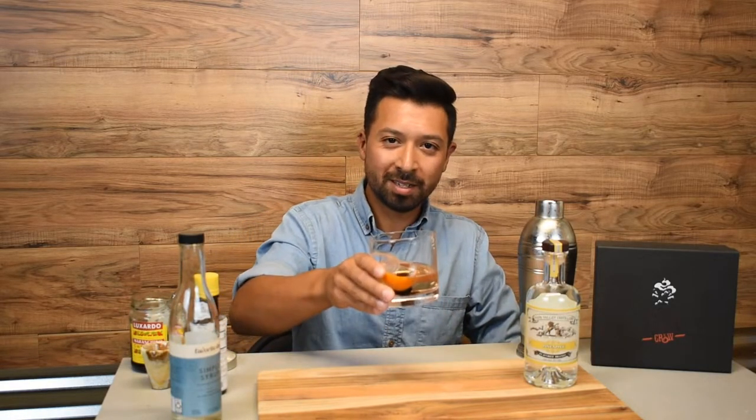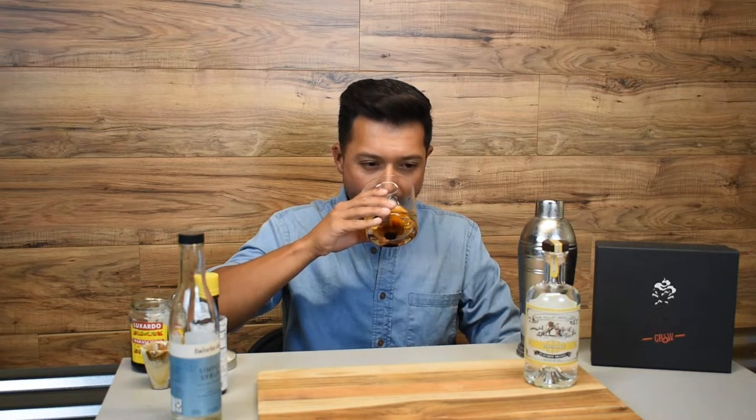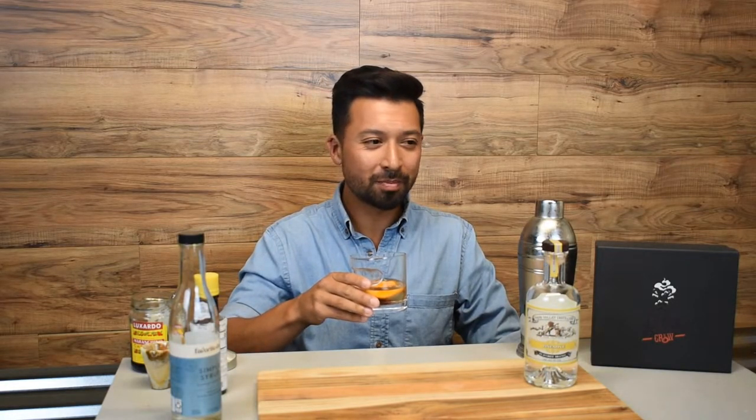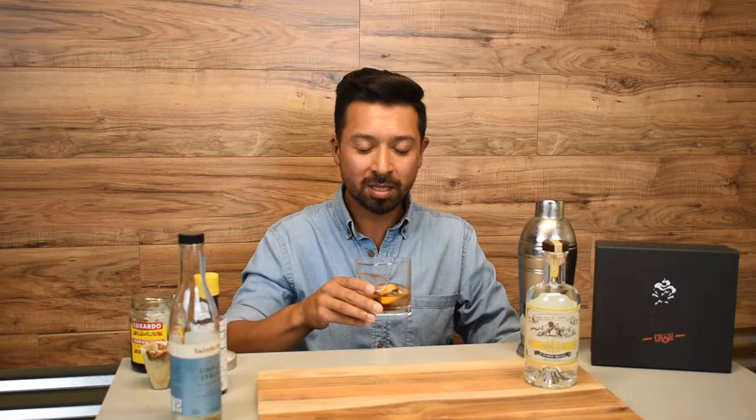Now we're ready for a taste test. Mmm. That is really smooth. Pineapple flavor just bursts. Orange compliments it very well.